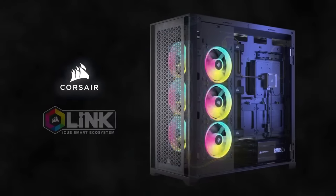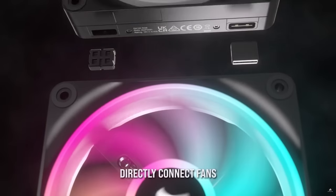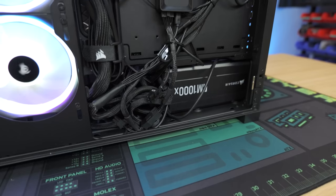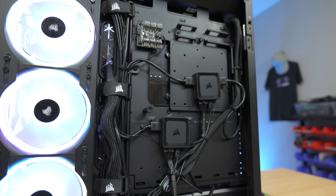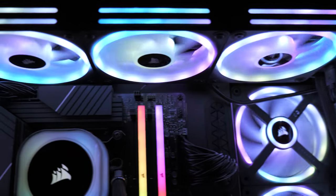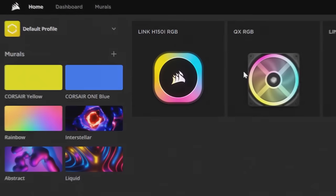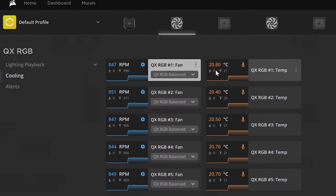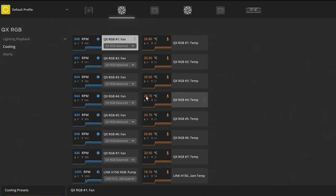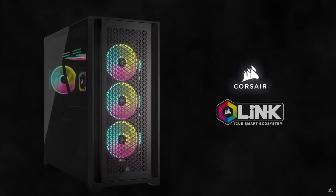Today's video is sponsored by Corsair and their IQ Link ecosystem. If you're tired of juggling multiple software applications to manage your PC peripherals and components, look no further than IQ Link. IQ Link is easy to build with — a clutter of cables and multitude of connector types is a thing of the past. All RGB components utilize a single uniform connector that seamlessly plugs into the next device, creating a streamlined chain of components. Corsair's RGB is also top tier, allowing you to illuminate your system with breathtaking RGB lighting that is fully customizable through the IQ software. Each fan also includes its own temperature sensor, which allows you to take control of your PC's cooling like a pro. IQ Link allows you to optimize fan speeds and monitor temperatures for a superior computing experience. Check out the links in the description to learn more about Corsair IQ Link.